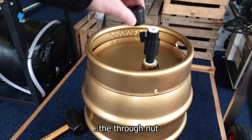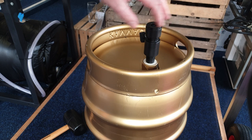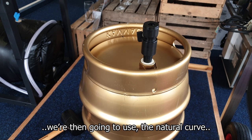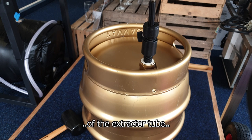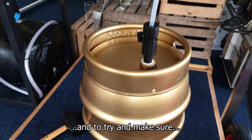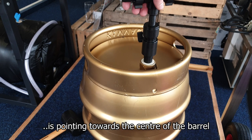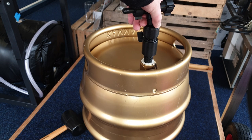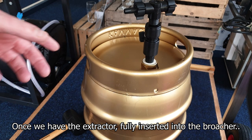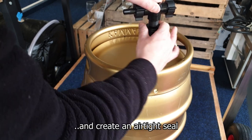We're now going to attach the through nut one full turn. Once we've attached the through nut onto the broacher body, we're then going to use the natural curve of the extractor tube to feed that through into the barrel, trying to make sure that the extractor is pointed towards the centre of the barrel. Once the extractor is fully inserted into the broacher, we're going to screw that up nice and hand tight to create an airtight seal.